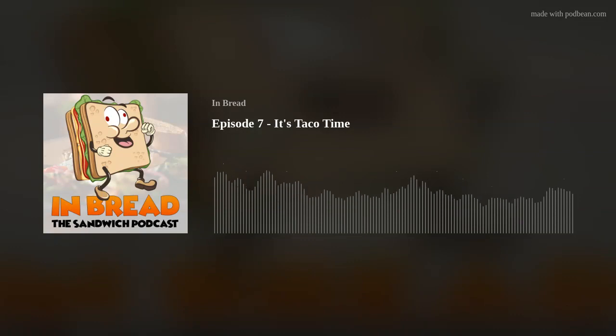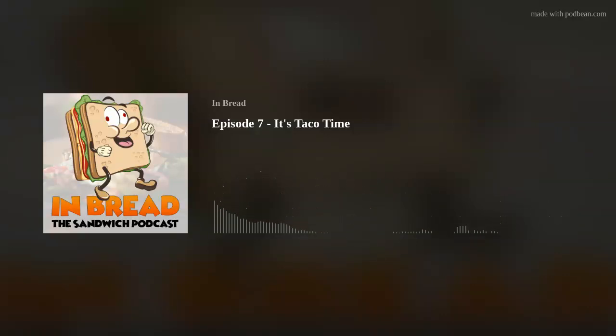This is Inbred Episode 7. I'm Barry, I'm Jeff, and we're here to talk about sandwiches and the sandwich adjacent — mostly the adjacent today. Before we begin, I'd like to apologize for the irregular cadence of our shows. Life has a way of pooping all over your best laid plans, but fret not, we're all in on this.